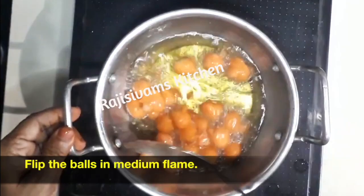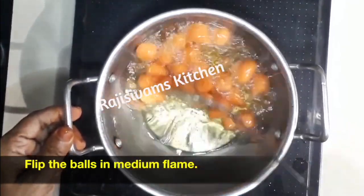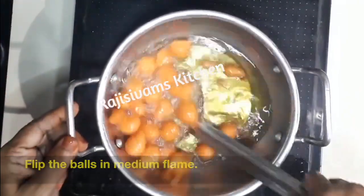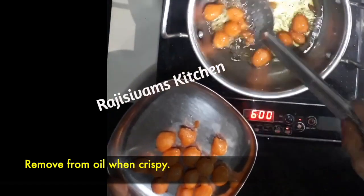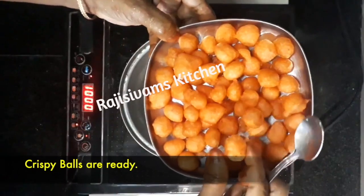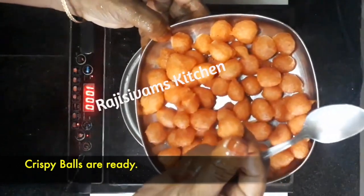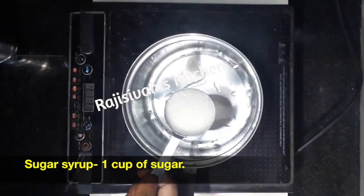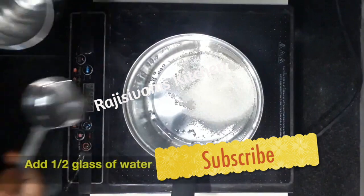On medium flame, add 1 cup of kesari powder. Divide the same 1 cup, 5 to 6 times.